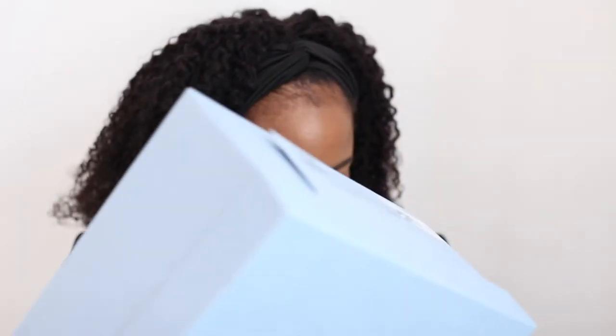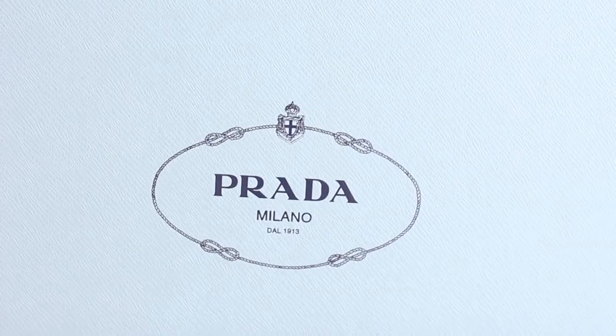I went right before they closed on a Sunday. I had been doing home decor shopping during the day and wasn't sure if I was going to make it to the store, but luckily I did. I'm a little rusty, so bear with me on the videos — but here is the box.